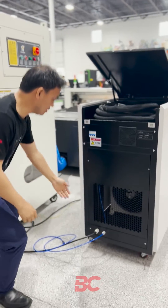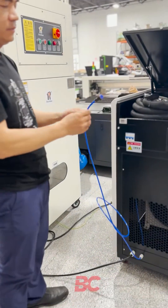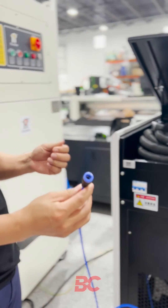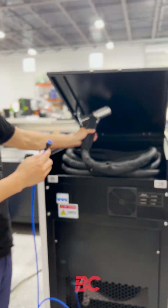Here is the power cable. We need to connect it to 220V, 35-amp, single-phase power. And this is the purging air hose. We can use compressed air or nitrogen at 30 psi to prevent dust from getting into the cleaning head.